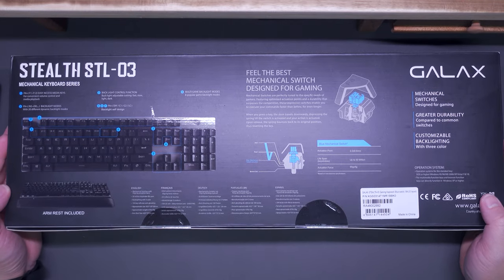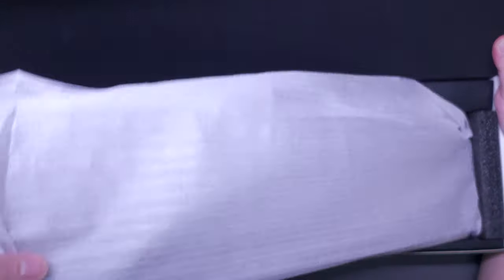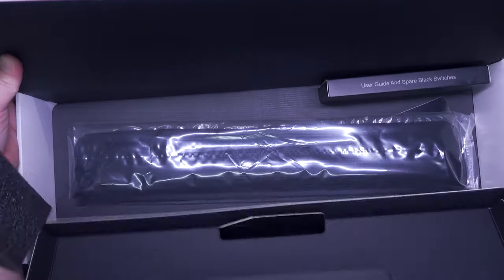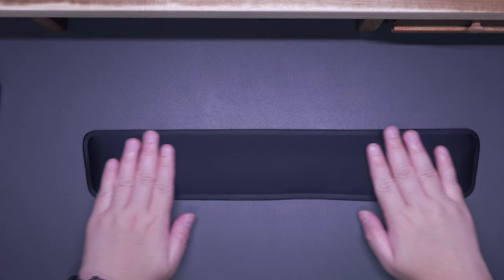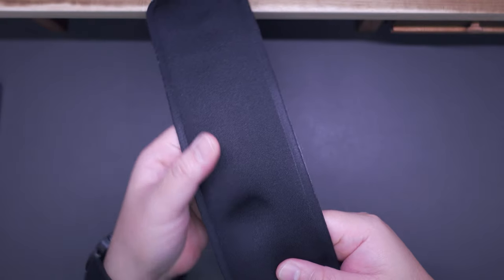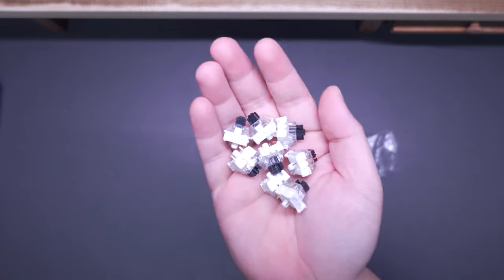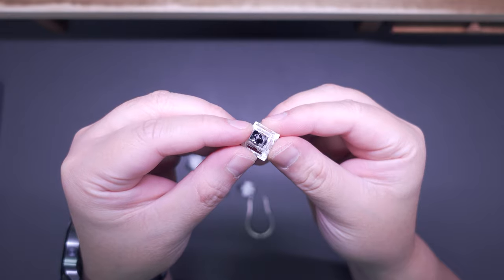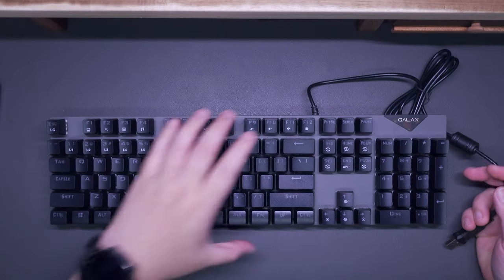Last but not least, we have the Galax Stealth STL-03 gaming keyboard. Like the previous two peripherals, the packaging is pretty good with image previews and key features. Inside the box we have the Galax Stealth STL-03 itself, nicely protected with foam, a user manual with easy-to-understand illustrations and specifications, a nice soft gel wrist rest that follows the shape of your palm, and a small accessory box with replacement switches and a key switch puller. Interestingly, the replacement switches are black while the pre-installed switches are blue — these are Otemu switches, confirming this keyboard is hot-swappable.